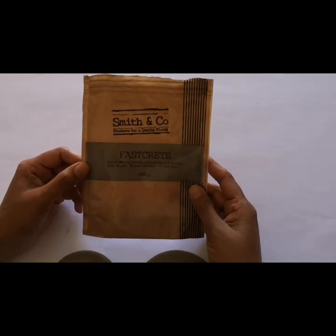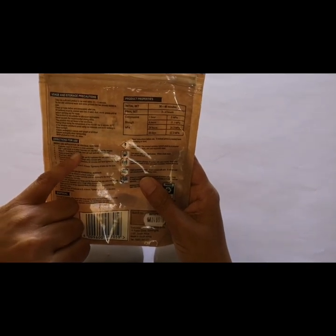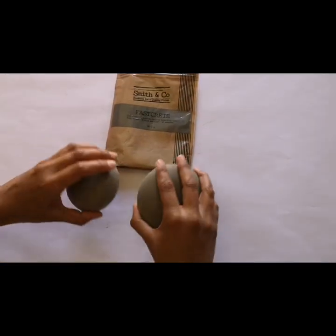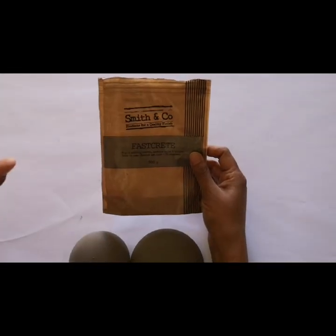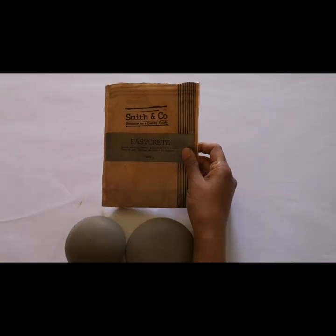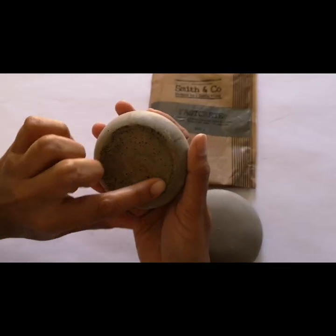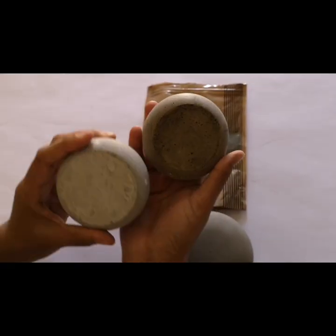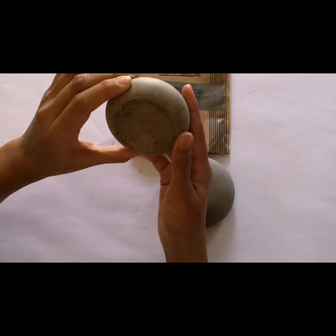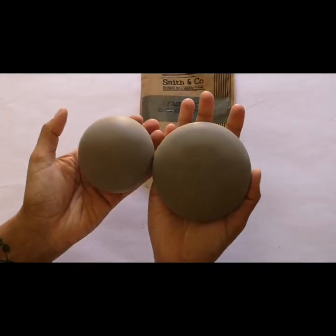The next product we used is called Fast Crete, which also has clear mixing ratios on the back: one part water to four parts Fast Crete. What we noticed when mixing is that the Fast Crete powder has quite a rough, grainy texture compared to Rock Set which is really smooth. Also, when the mold is cast, the bottom has more bubbles versus the Rock Set stone. That said, this product took about an hour to set versus Rock Set which took two hours, and it's quite heavy — so it's a good quality stone as well.